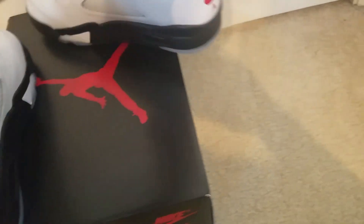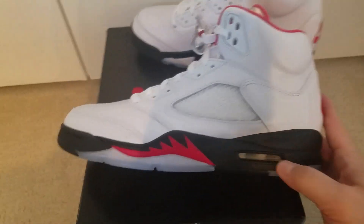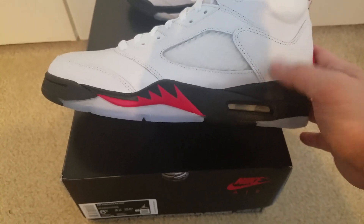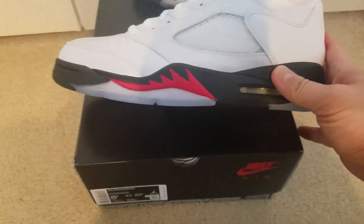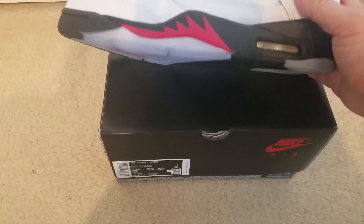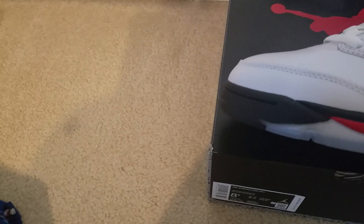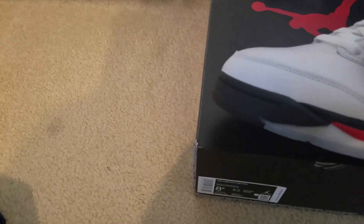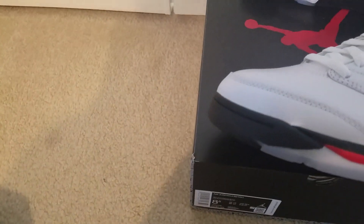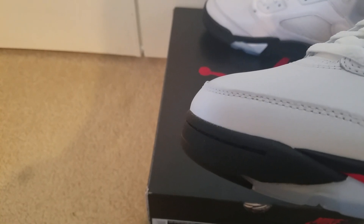I do have to say the color pattern and scheme is very simple — I think it's a little too plain for me. With the Jordan PE, he has the 23 stenciled or sewn in on the side, and that just gave a lot more character to it. But the original that I had in high school didn't have that. The toe box is another thing — they actually improved on it. It's no longer very boxy but more slanted, which gives the appearance of a more sleek, faster-looking shoe. I appreciate that.